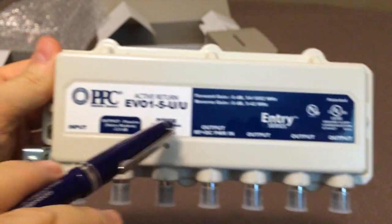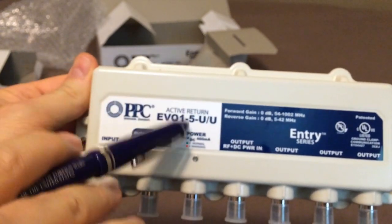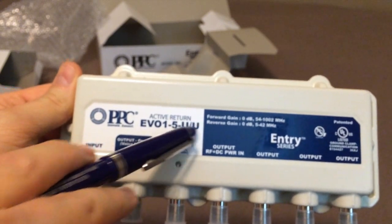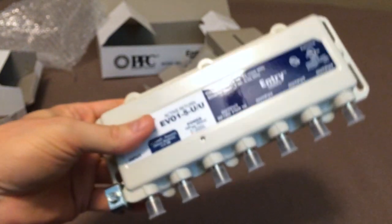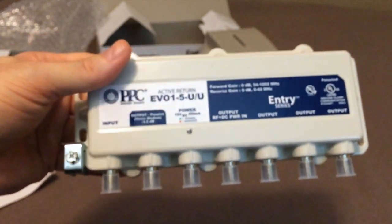One good thing is I thought this was going to be a UP — a non-amplified upstream — but both the forward and upstream are amplified, which is good. And apparently this is the same thing, or similar to what Comcast itself will install in your house.